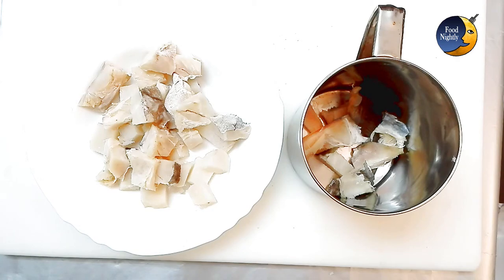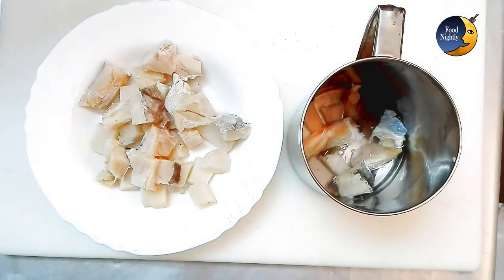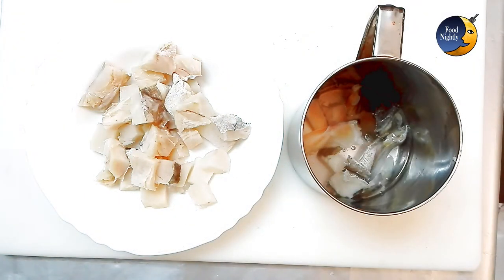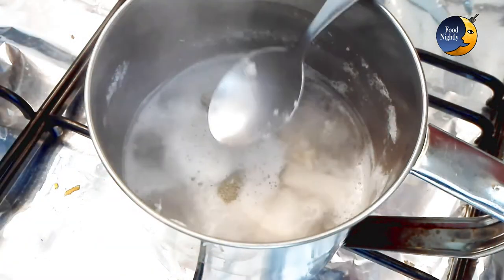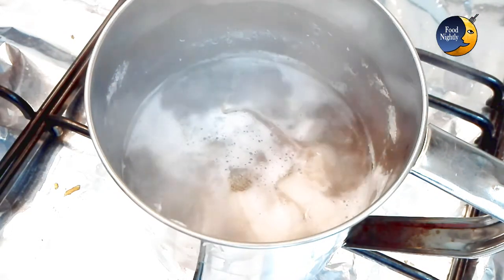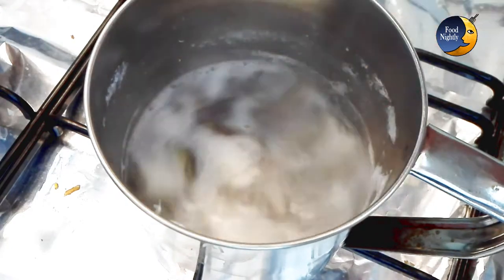Later you'll boil it with water to make a codfish broth. Add some water to the skin and bones, let it boil and cook on low heat for five minutes. Keep checking your broth and turn the stove off when ready.